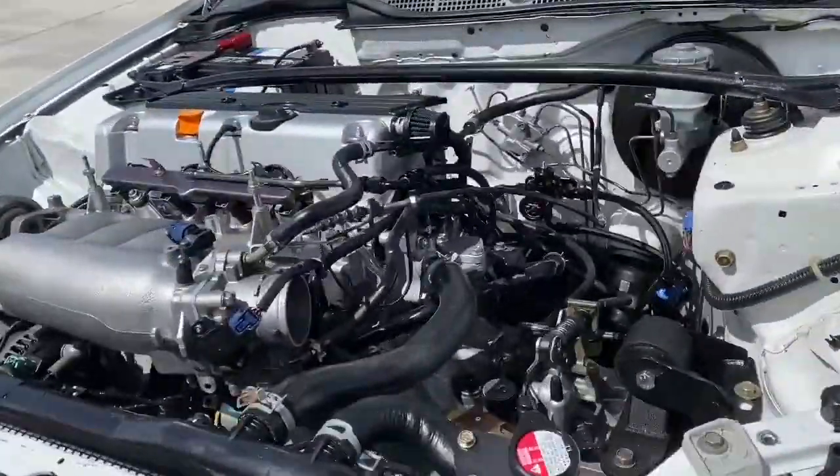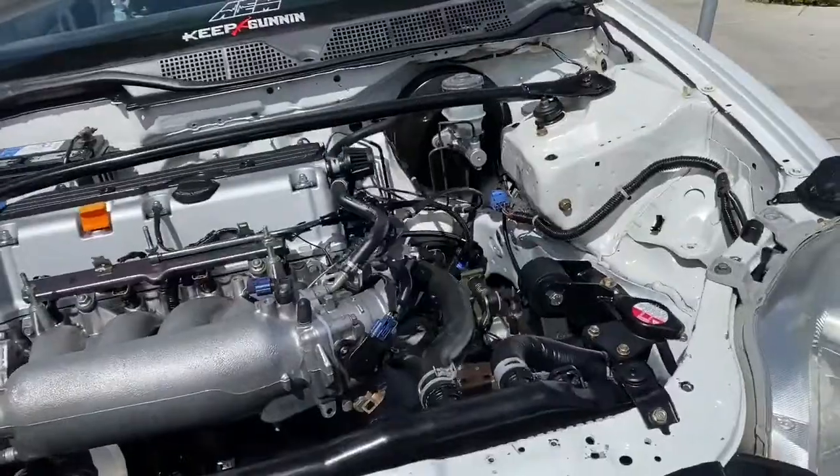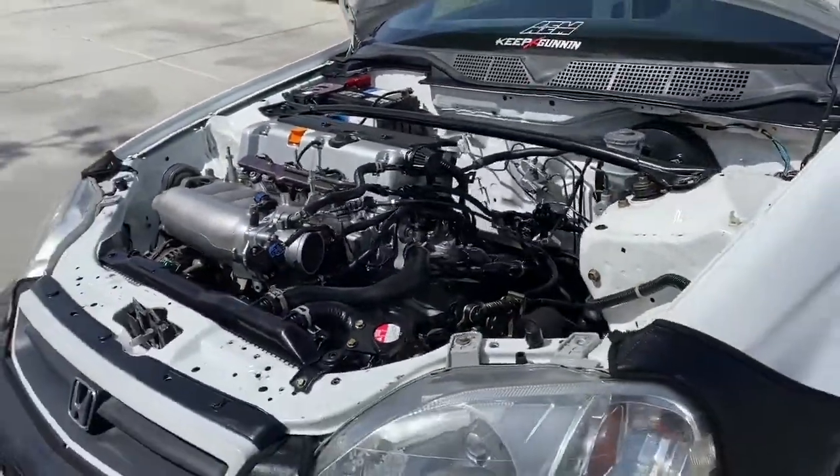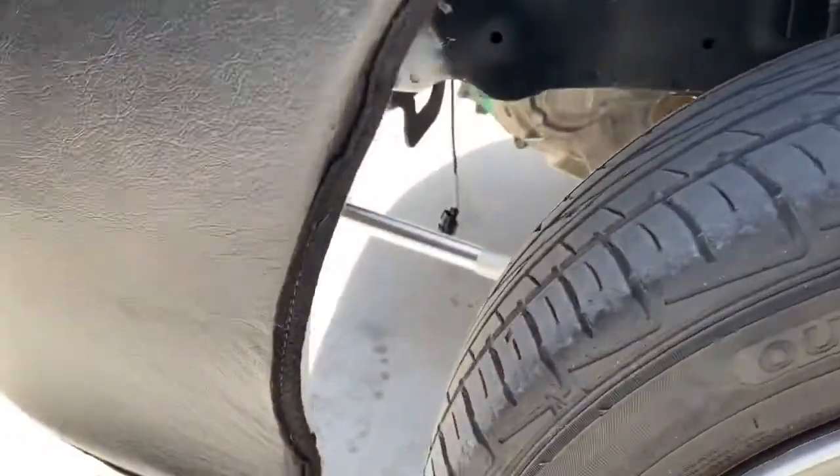As you guys can see, here's what it looks like without it. The swap is looking real nice and clean in there.